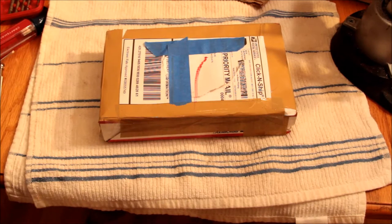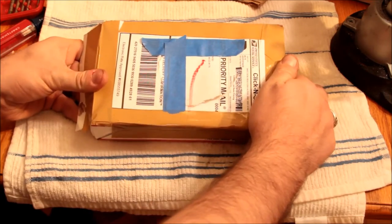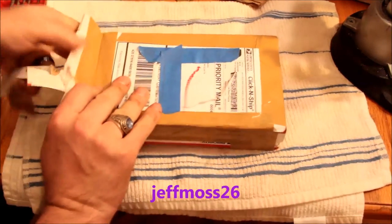Hey everyone, this is Alex. I got this mysterious package in the mail today from my friend Jeff, whose name will appear on the screen somewhere in here. So I thought we'd open it up and see what's inside.